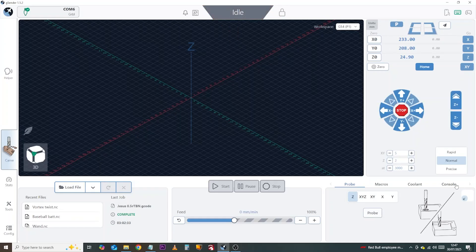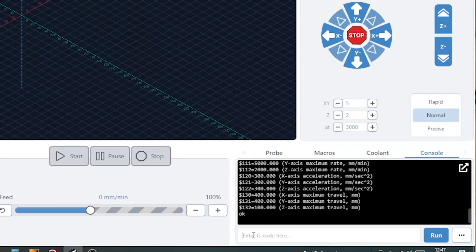We're then going to come down to the console area. You'll have one of these areas within your control software and we just need to change a couple of settings. First we're going to change the $30 setting, which is for the spindle speed, and make sure this is set to the same parameters as the spindle, which is 24000.